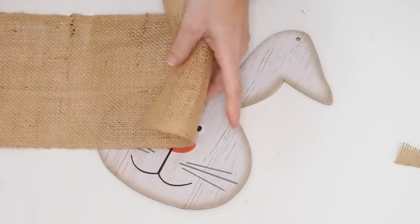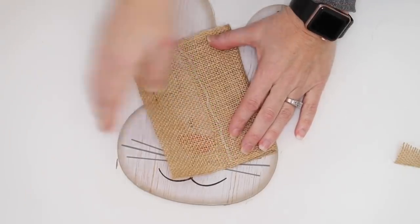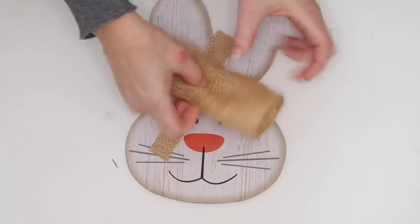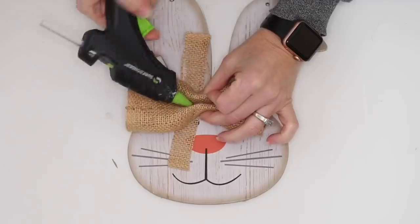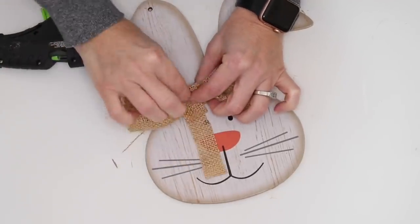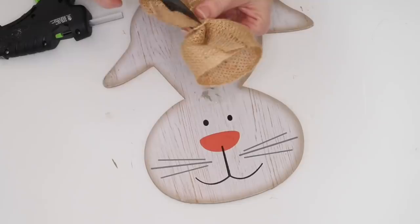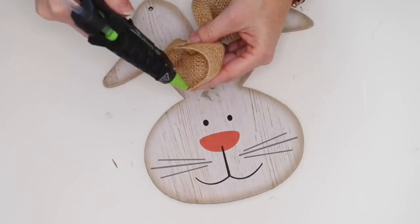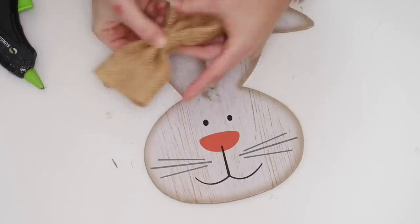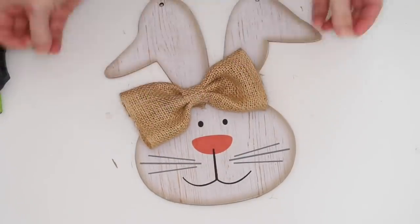I'm using the same burlap that I used to wrap the wreath and I'm just measuring it out by rolling it to see what size I need. After that I use some hot glue to secure one end to the other and create a little tube. Then I cut a smaller piece of burlap for the center. I fold my bow kind of like in a little accordion, use a little hot glue to help keep that together, then add my smaller piece around the center using more hot glue to secure it. To close my tube I use a tiny bit of hot glue and pinch the sides together, then I attach the bow to my bunny with hot glue — I wanted the bow to hang on the one ear at a diagonal. Definitely making myself a little girl bunny here.